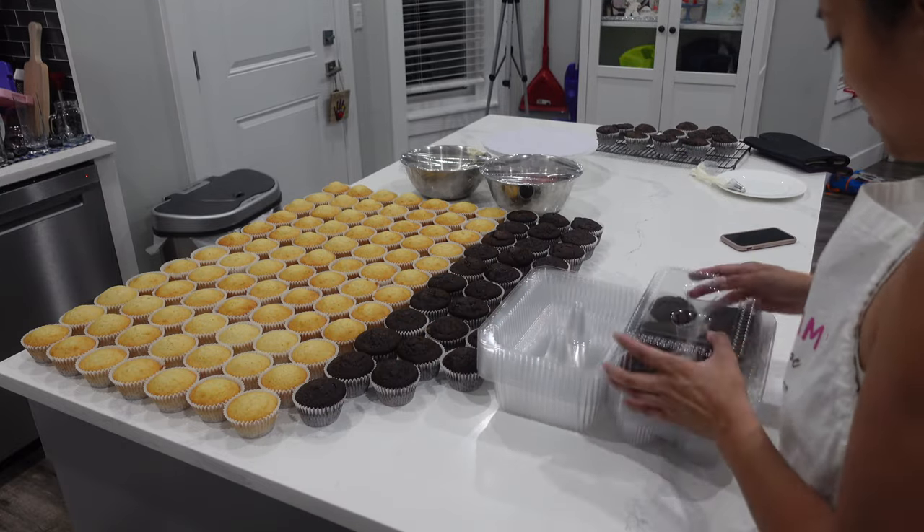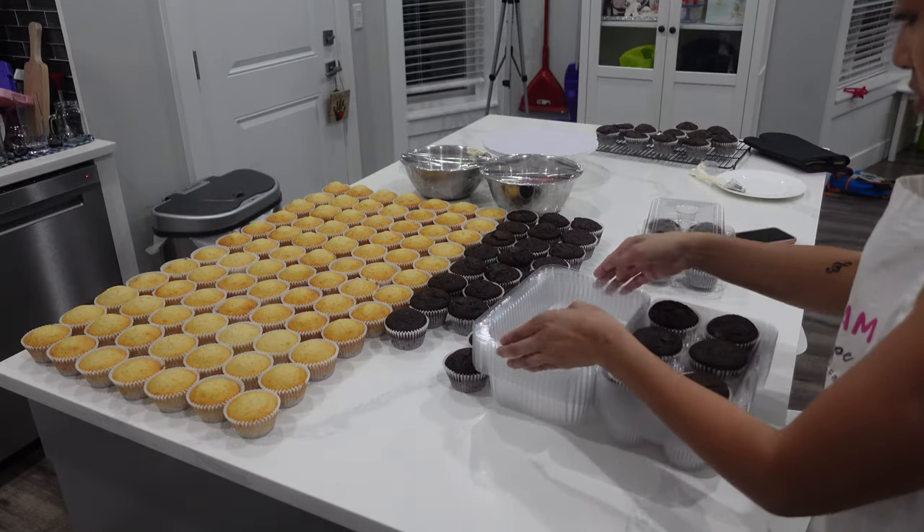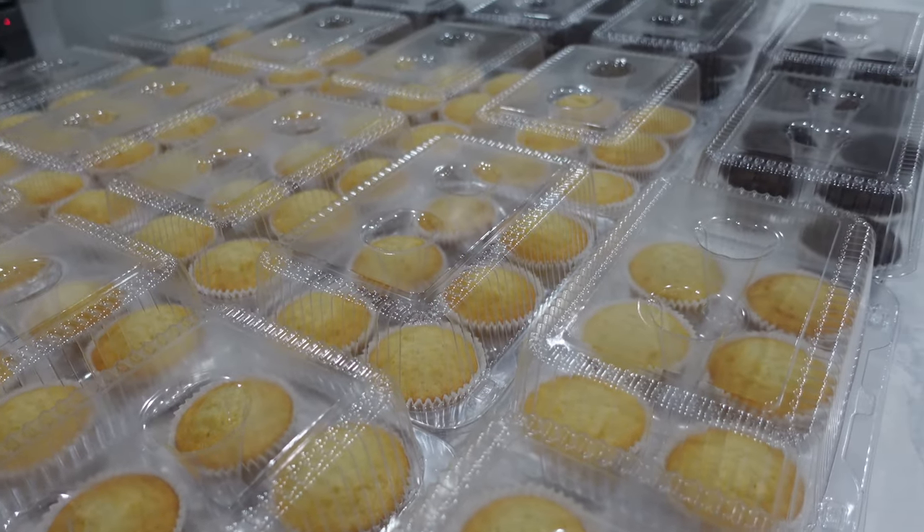I was really hoping to ice these cupcakes before I went to bed, but I was just too exhausted. I had already been working a full day before this and then came home and did this, so I decided to package them up.